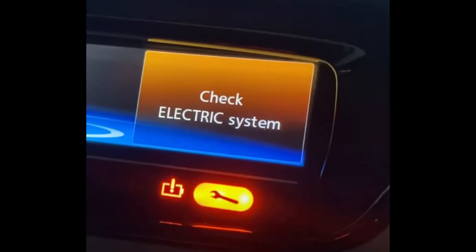Hi everyone. Today we are going to speak about the Renault Zoe water pump, air control, and the 'Check Electric System' light on your dashboard.